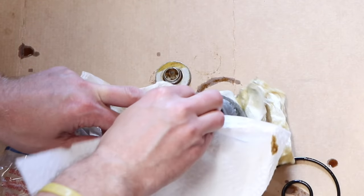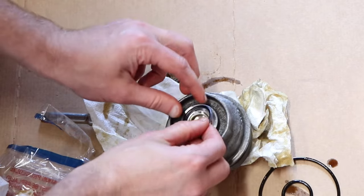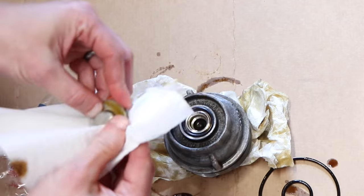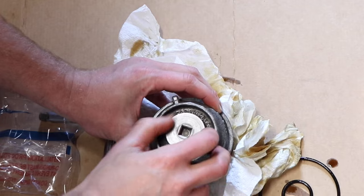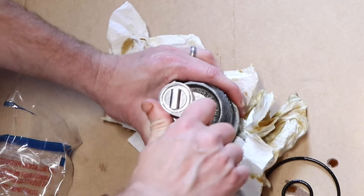Next, clean up the end cap and install the small o-ring there as well. Then reinstall the end cap and take your ratchet and tighten it down until it bottoms out.